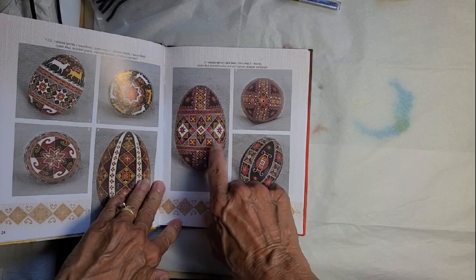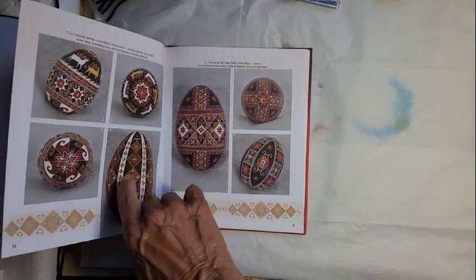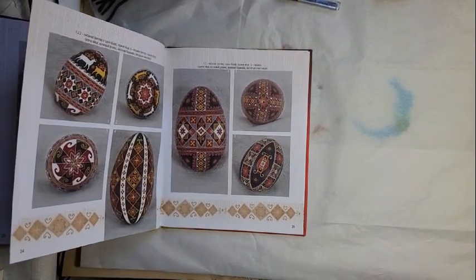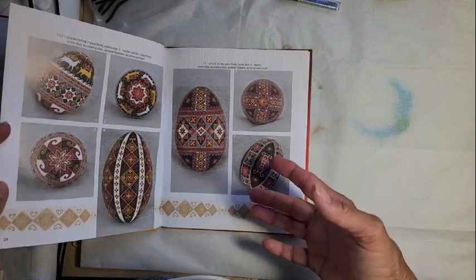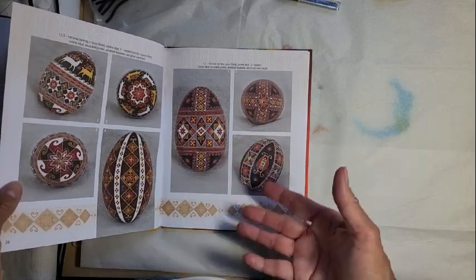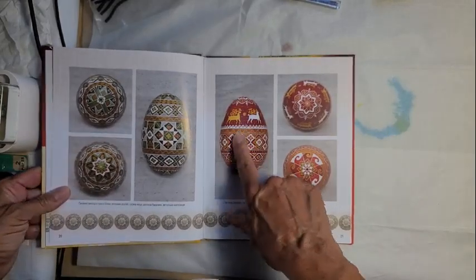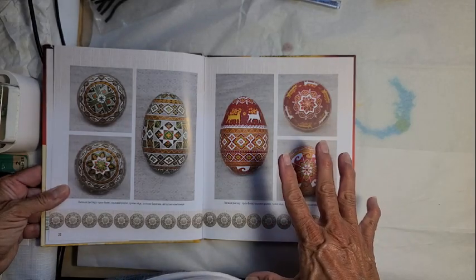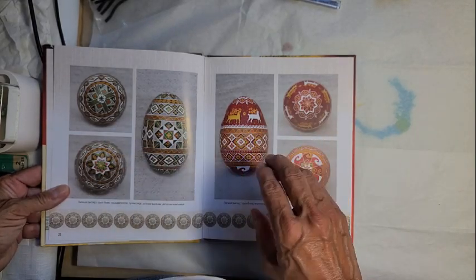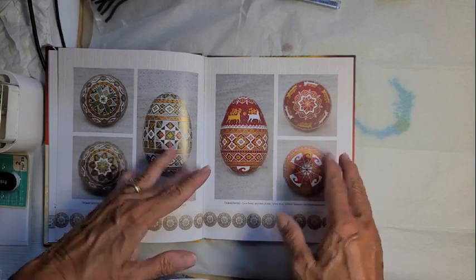Looking at this book — the color choices on this one — with all this detail it really looks like all he used was the white of the eggshell, some yellow, some red, a little bit of green, and black. I think the limited palette really makes the pattern show up. Another color combination he does a lot is this green background and this dark red background. It's very inspiring to see this limited color palette with such beautiful, intricate designs.